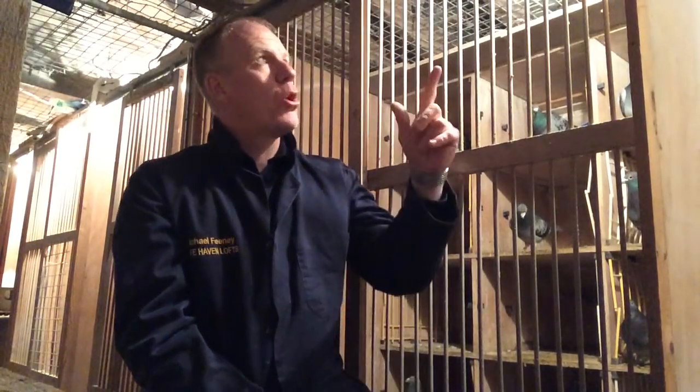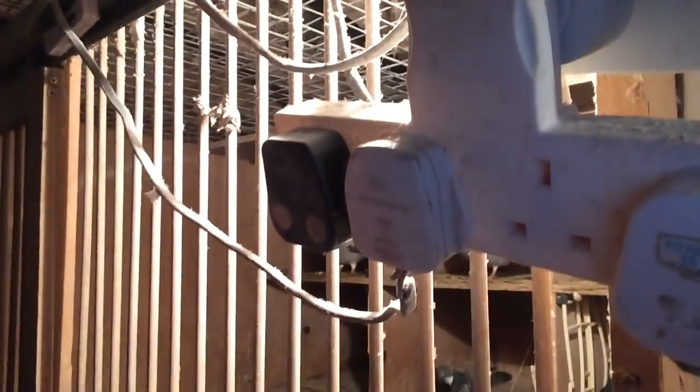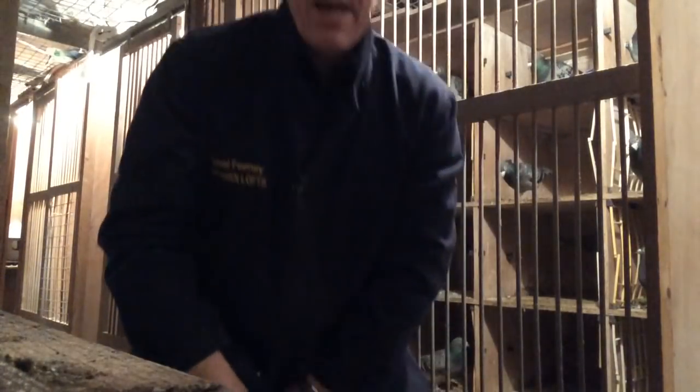If you have a facility where you can get UV lighting, great — that's what you want. If not, I use 100-watt bulbs. 100-watt bulbs keep the place nice and bright. I have a timer here — I'll show you just real quick. I have three plugs because in this loft there are six sections, so there are two sections per plug for lights. That timing system allows me to turn the lights on in 15-minute intervals. And that's where you need to start if you want to breed early.